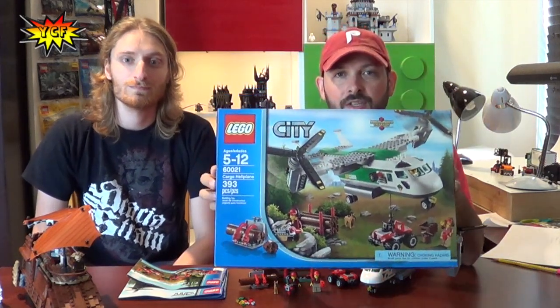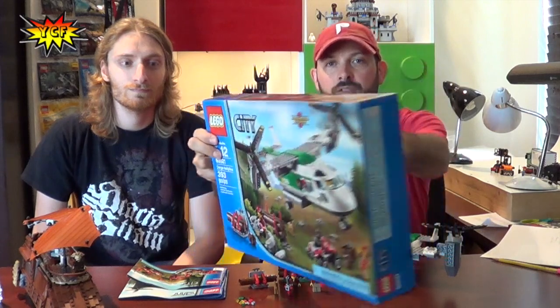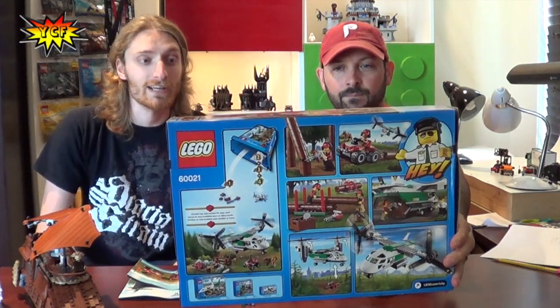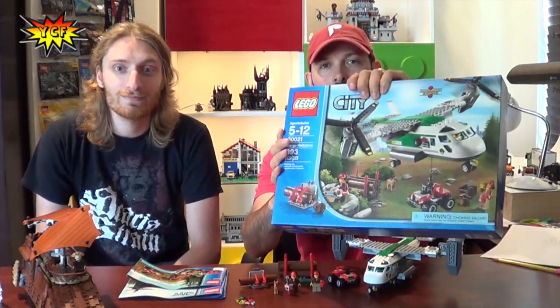Right now we are here to talk about set 60021. That is the front of your box, Clutch — tell us about the set a little bit. This is the Cargo Heliplane, also known as a Vertical Takeoff Lander, VTOL. It has 393 pieces and it's for ages 5 to 12. We have it built right here, so let's zoom in and get a closer look.